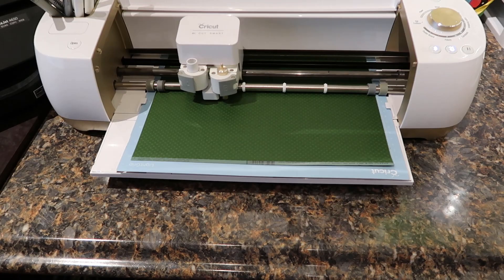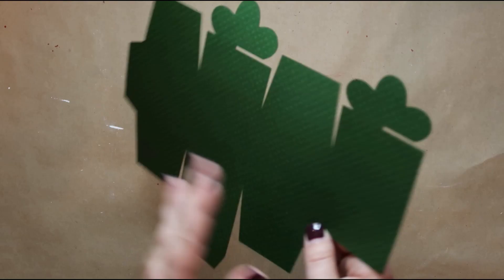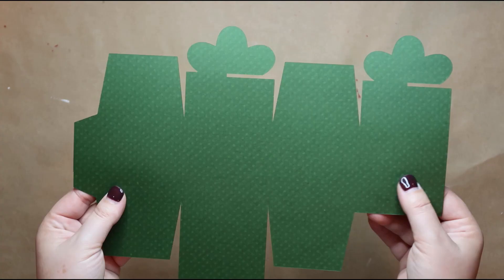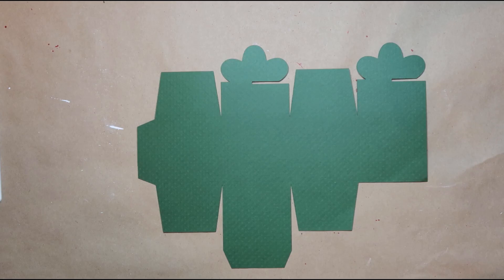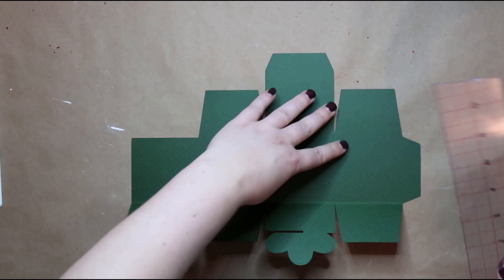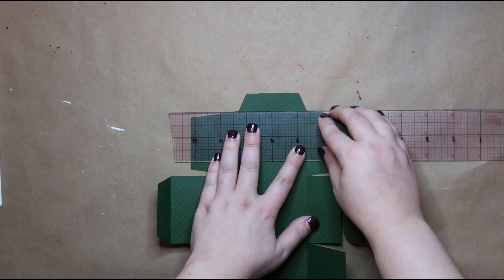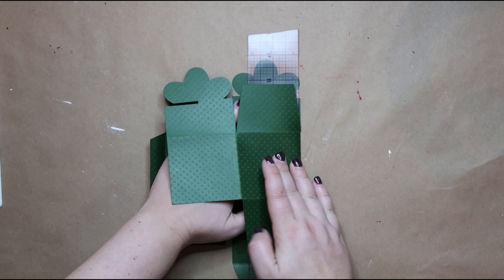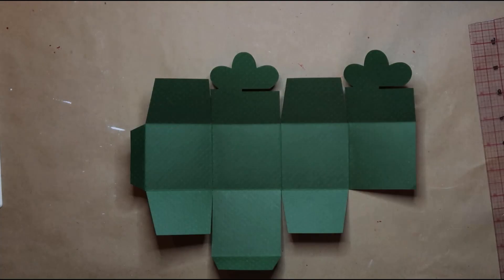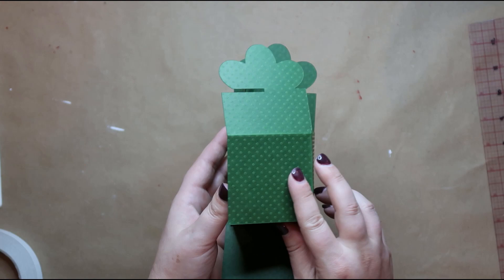I'm using this really pretty dark green textured paper to make this box — I just thought the green was so pretty for Christmas. I do not have a scoring tool on my Cricut, so I'm using my ruler, which I find is easiest for me. I'm following the fold lines from Design Space — not just making them up — so you'll want to make sure you know where you're folding everything. Just use your ruler to get nice creased lines, then use half-inch scrapbooking tape on the tabs or flaps that fold in to make sure it stays adhered well.